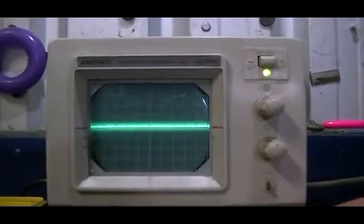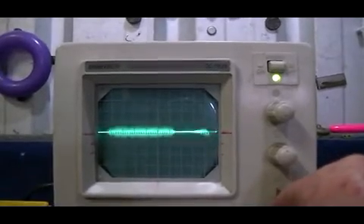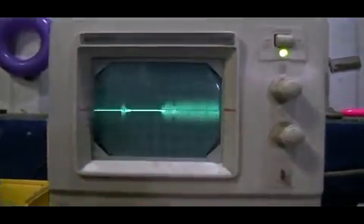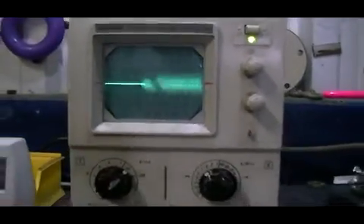Let me stretch that up a bit. One millisecond on the time divisions. Nothing exciting yet.